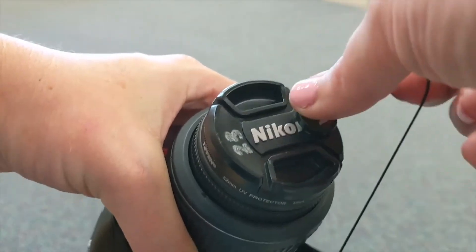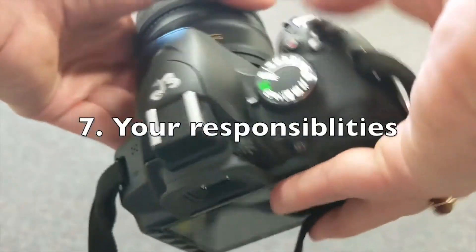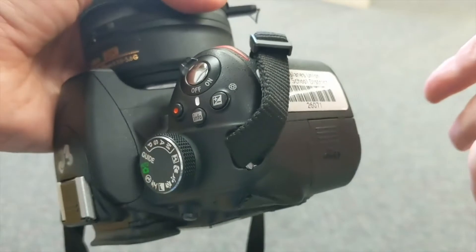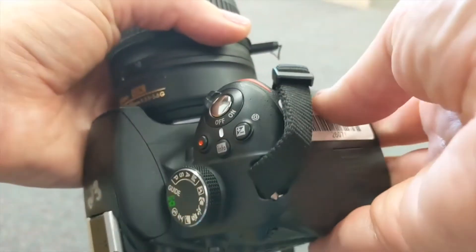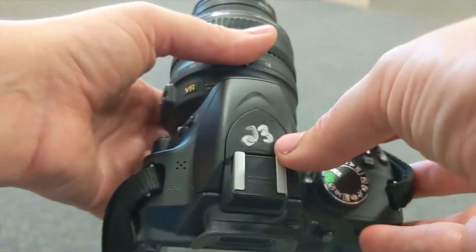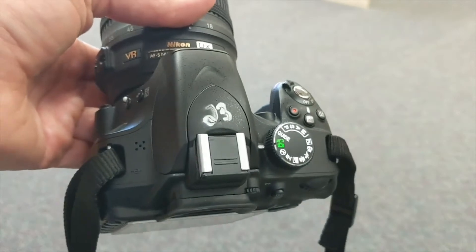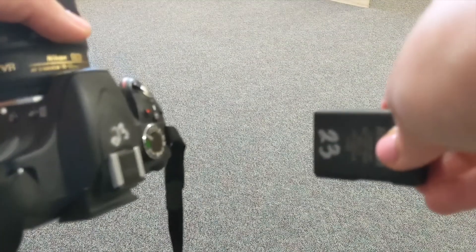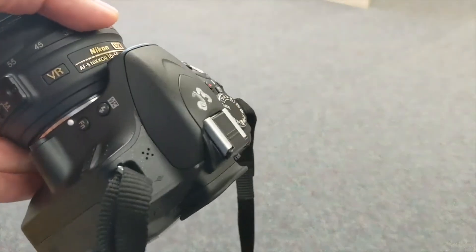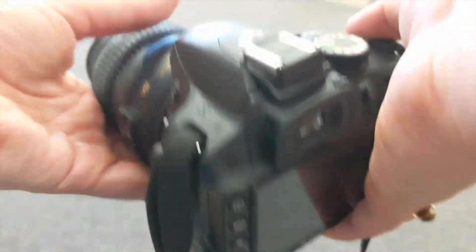The lens cap leash is probably the number one thing that breaks and we just glue it back on. Since the camera is checked out under you, you do become financially responsible for it. You don't want to share this camera with somebody else — if you want to switch cameras, you need to check it back in and then someone else would check it back out after you. All the equipment is numbered, so if you're camera number 23, you'll use battery number 23, charger 23, and so on. That is how you set up your camera and now you are ready to go out and take some shots.